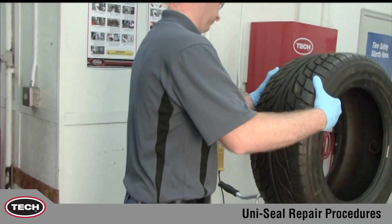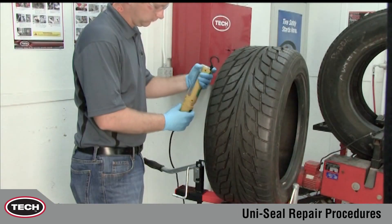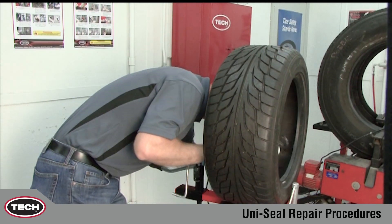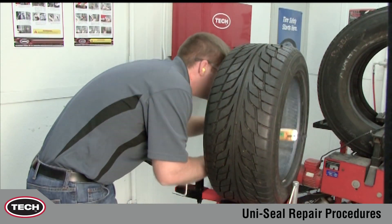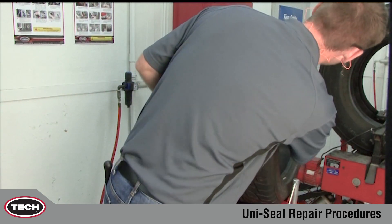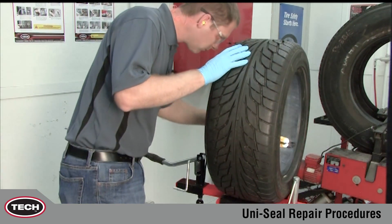In this demonstration, we will use a UL6, 250 UL, Uniseal Ultra to repair a 6mm, 1 quarter inch crown injury in a passenger tire. We will also highlight key points to remember when repairing a medium truck tire using the UL10, 291 UL, Uniseal Ultramax.